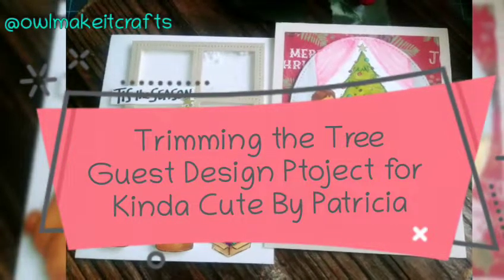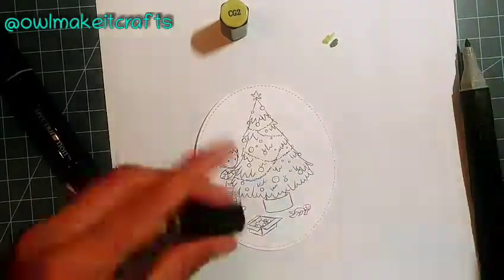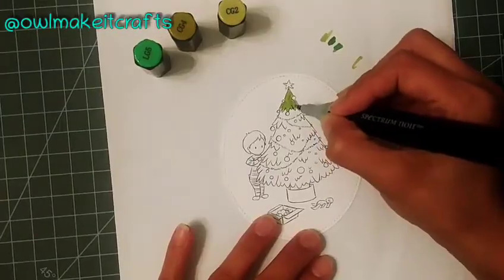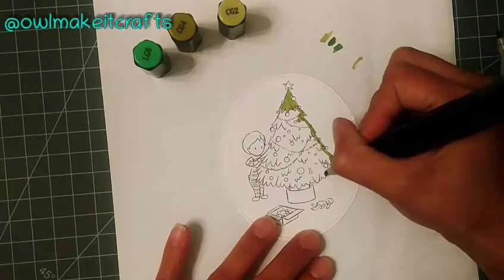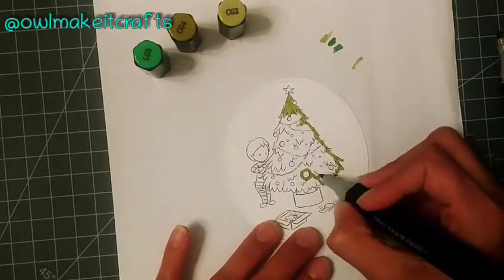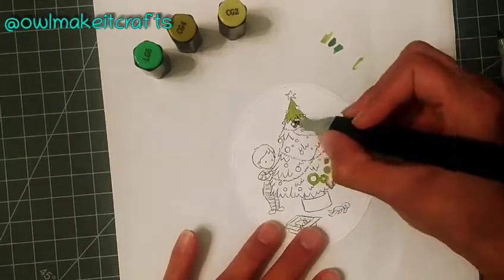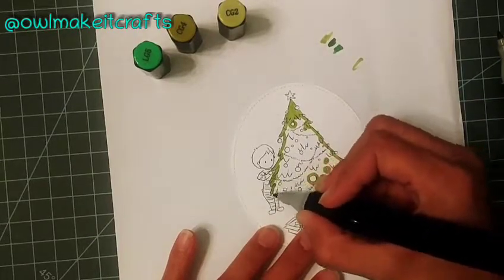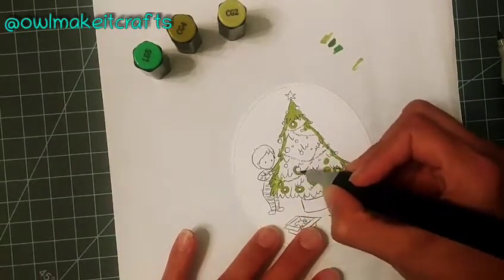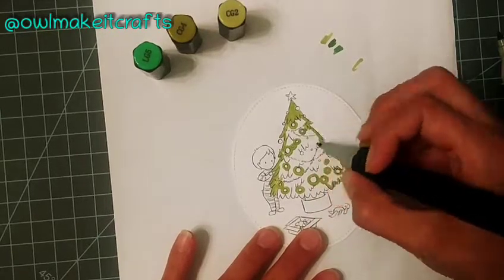Hello Crafty friends, this is Monica with I'll Make It Crafts and today I have another guest design project for Kinda Cute by Patricia. On today's card I am using this adorable image called Decorating Tree — a cute little boy decorating the Christmas tree. I am going to be using my Spectrum Nard alcohol markers to color it, and I did speed up this video but you'll be able to see exactly what the process is and how I am coloring it.